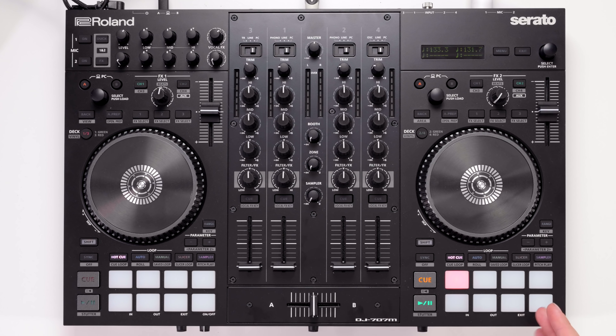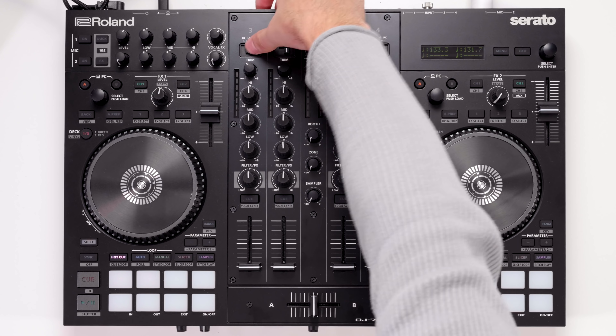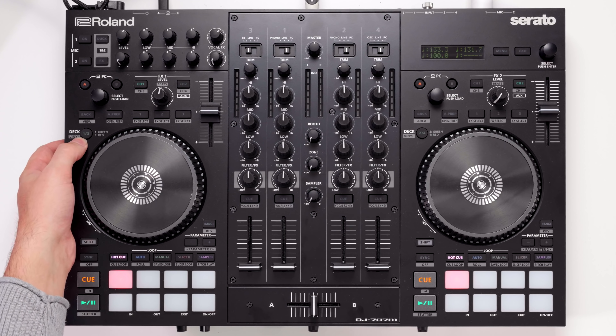This screen is so powerful and so unique to this controller. It's exactly what a mobile DJ needs — if anything it's complete overkill but it's there if you need it.